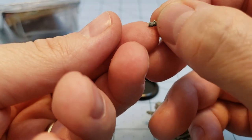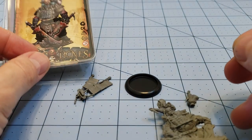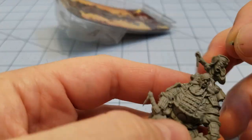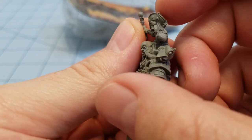And then this teeny tiny little piece, I have absolutely no idea where it's supposed to go. It doesn't look like the pipe thing and there's nothing else in the package. Maybe... it kind of makes sense.